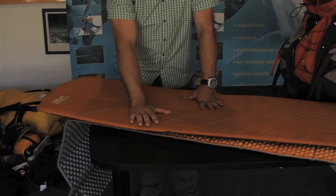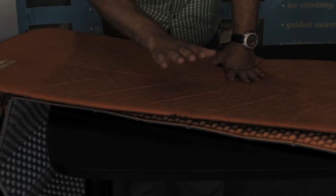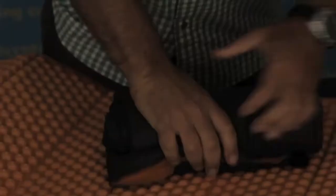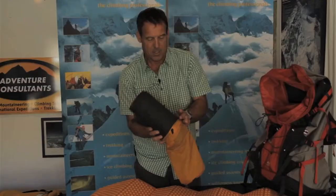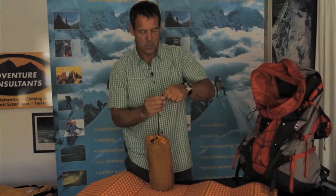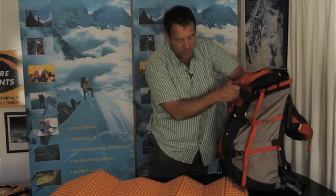To complete our sleeping system we use a closed cell foam pad. Some are rolls, but in this case it's a concertina style. This goes underneath the Therm-a-Rest when we're sleeping. This may seem like overkill, but when you're sleeping on snow these two layers of insulation keep you nice and warm. The beauty of having the closed cell foam pad is that if you get a hole in your lightweight Therm-a-Rest, you still have some good insulation. The foam mat we'll end up putting on the outside of the pack later on.